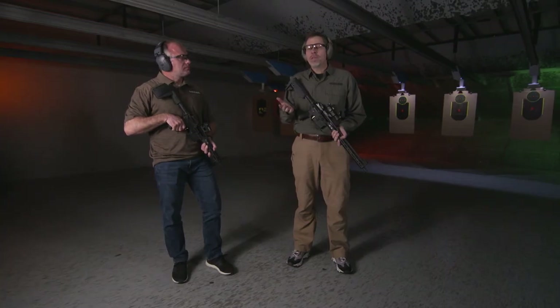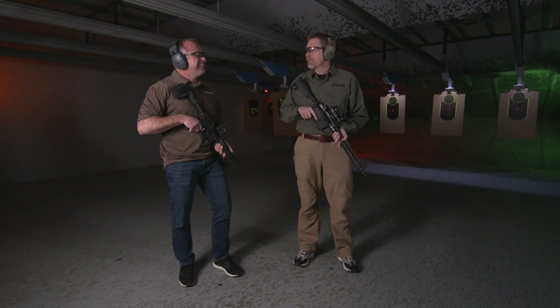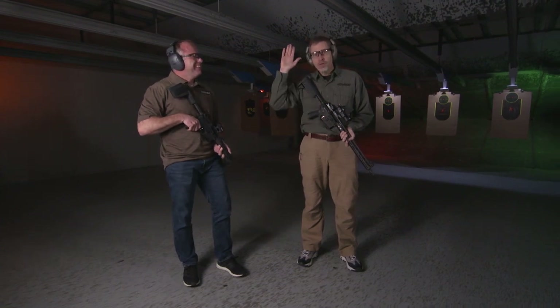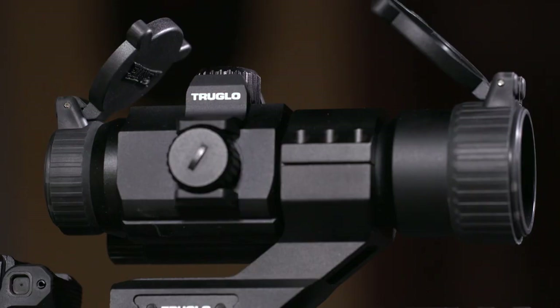TruGlo is known for making budget-priced optics. Not all of us are certified Spec Ops Death Ninjas. Some of us are just dads who, for his son's 16th birthday, helped him build his first AR. And for that, TruGlo is perfect — they give you everything you need.